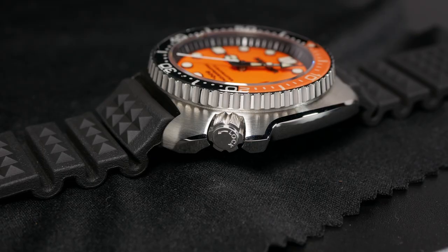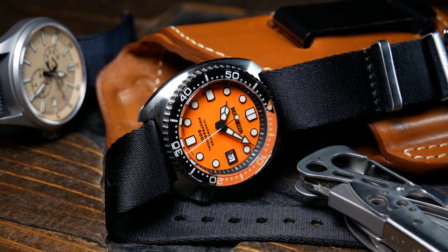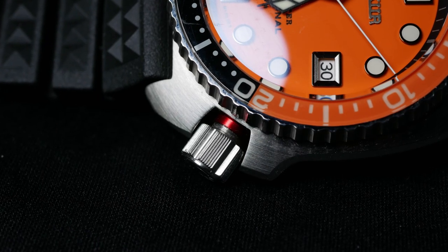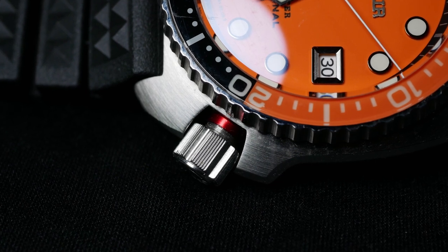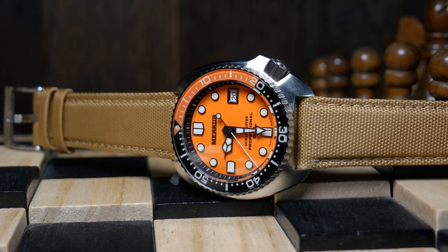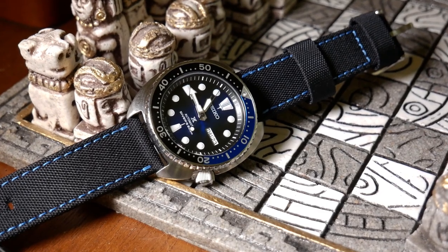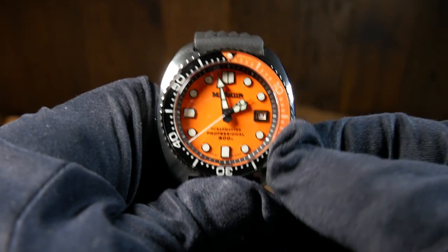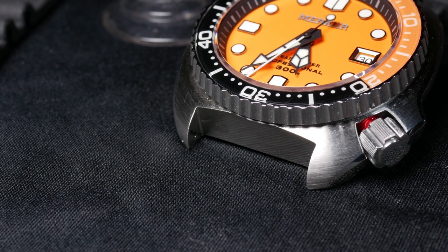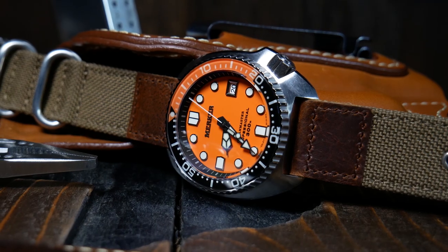The crown is screwed down but not exactly signed — instead there's a directional arrow telling you which way it locks, which is a nice nod to the original Captain Willard. McCurr also added a red ring around the sleeve, so when you see it you know the crown isn't fully screwed in. So far I haven't seen anyone else do this, and it's a really cool touch. One thing I don't like — though it is typical with the Captain Willards — is the more extended top crown guard, making it more difficult to unscrew and use the crown. Also, between the lugs the case is rather flat, which means I don't think any third-party turtle bracelets will fit. You're either stuck with a strap or a bracelet with a flat end link.